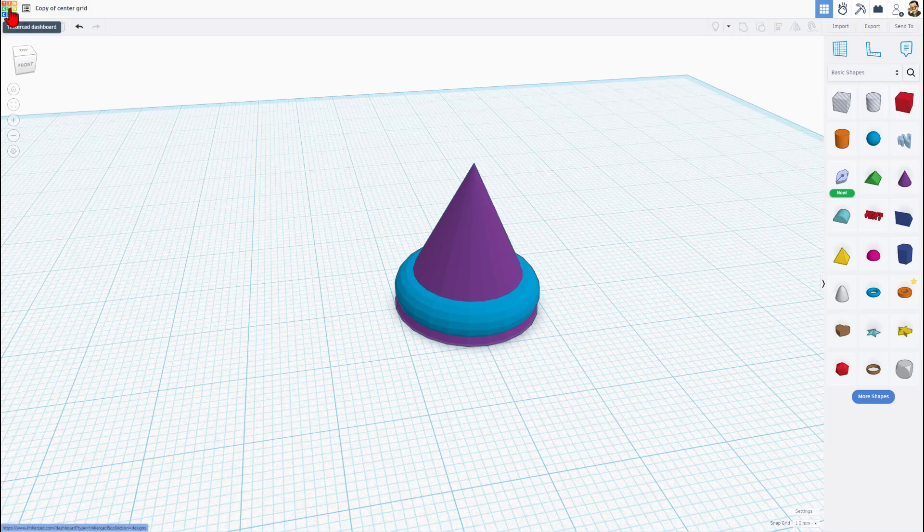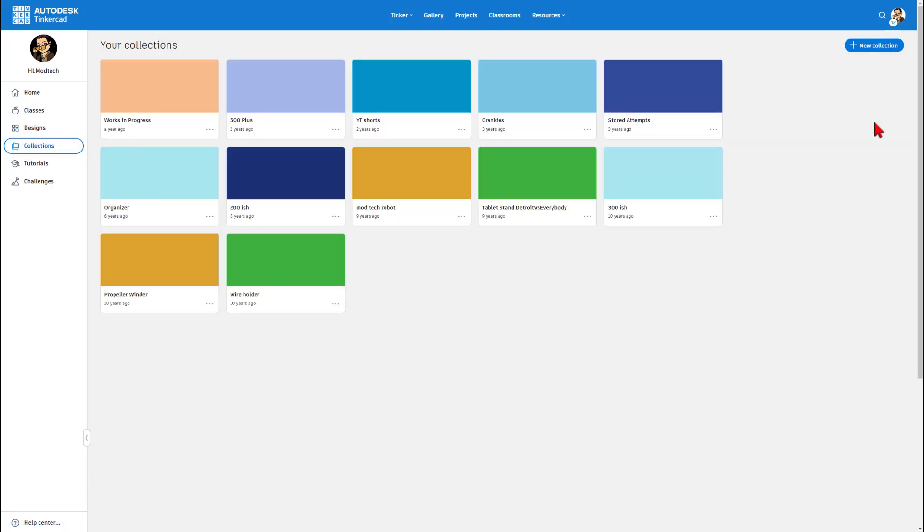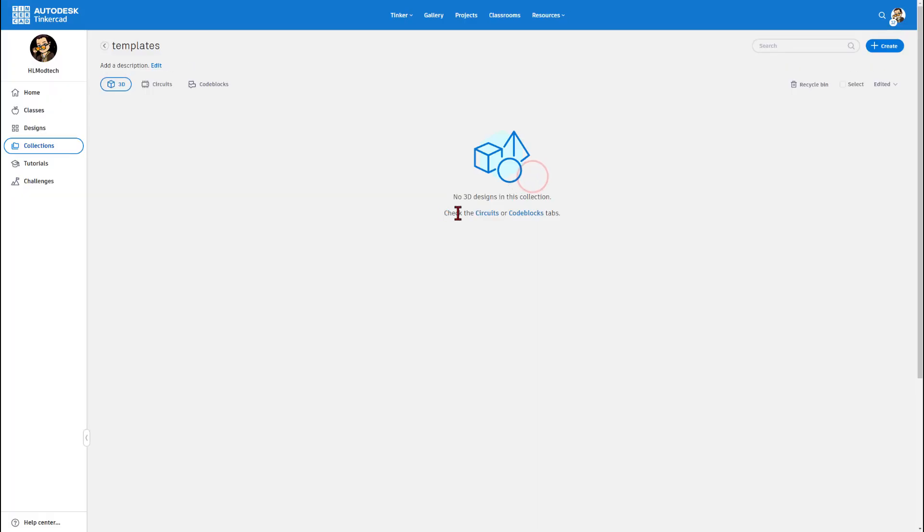Let's back out and do one more piece of maintenance back to the Tinkercad dashboard. Say you've got a lot of these templates — maybe you've got several 3D printers. You can go to your collections and create a new collection called templates. I'm just going to hit create.